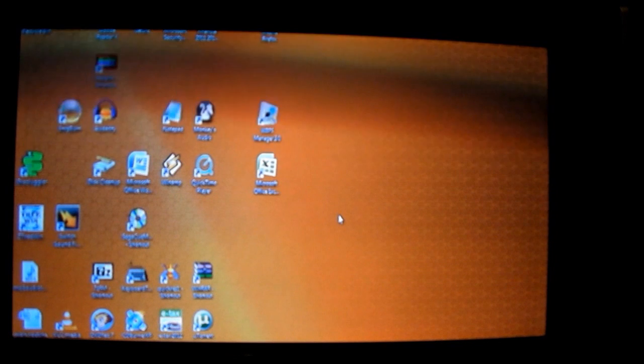I'll give that a tentative thumbs up. I still need to get the vertical size lowered so everything will fit in, but it does hold promise for a computer hooked up to it.